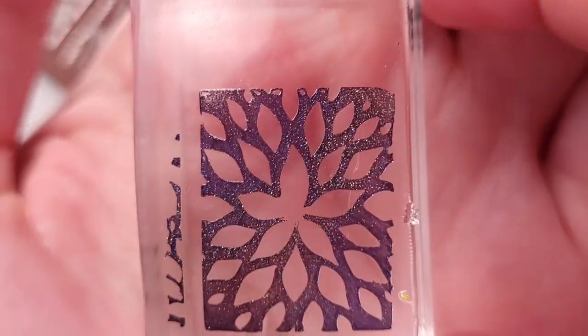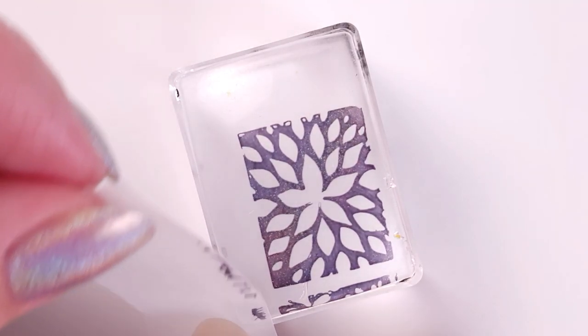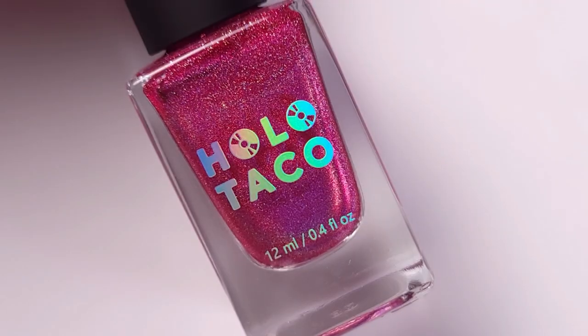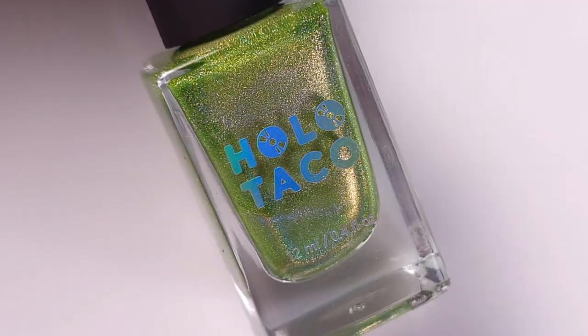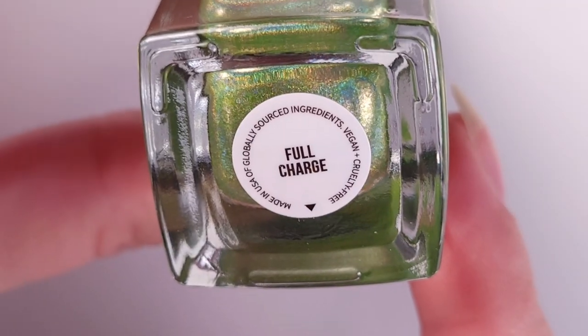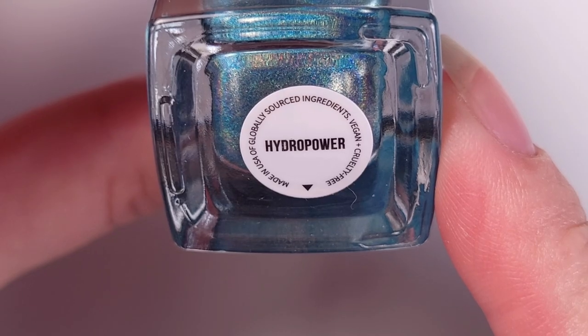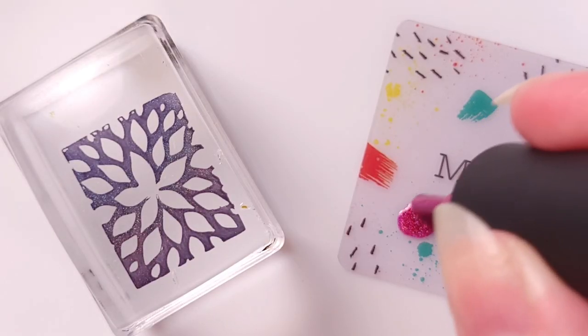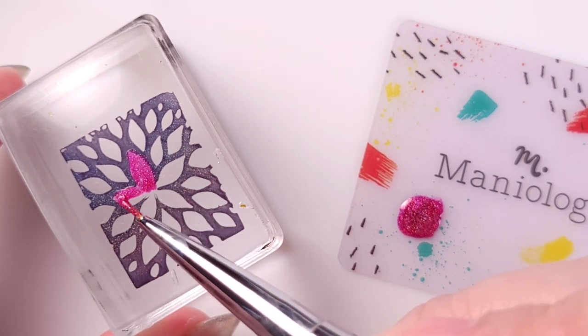And it worked — it was very good. The pickup, even though it's not as strong as it would be with a stamping polish, is close enough. Then I'll be filling in the image with the rest of the collection: Hot Water Pink, Full Charge, and the aqua shade Hydropower. If you haven't seen my video on that collection, I will link it in the cards and in the description below.